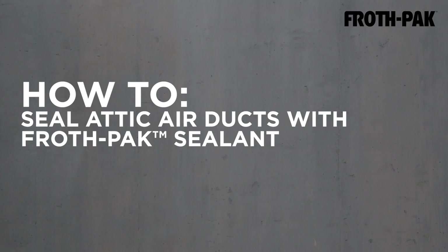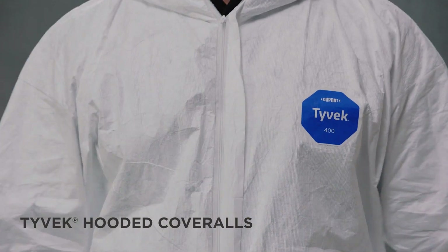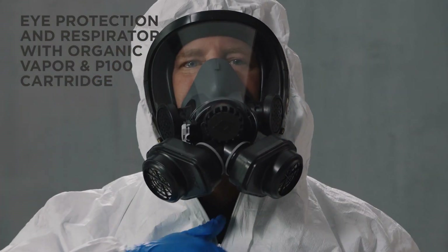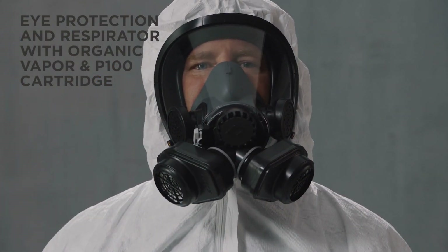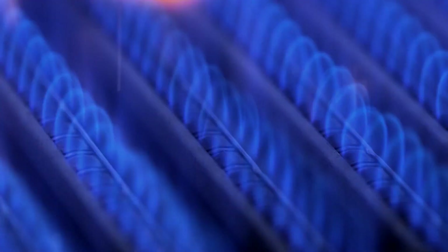How to professionally seal attic air ducts with froth pack sealant. You will need froth pack sealant, Tyvek hooded coveralls, eye protection, and a respirator with organic vapor and P100 cartridge, nitrile gloves, and a trash bag.